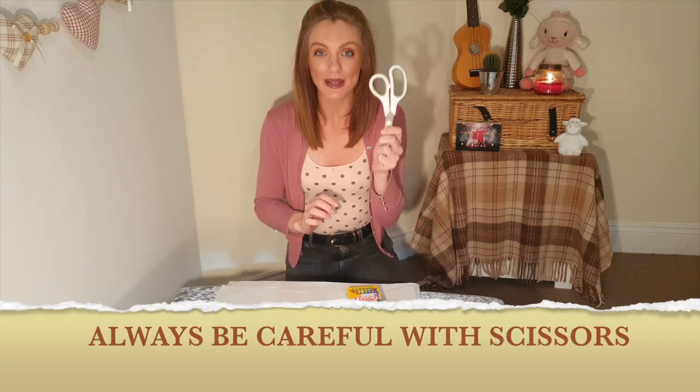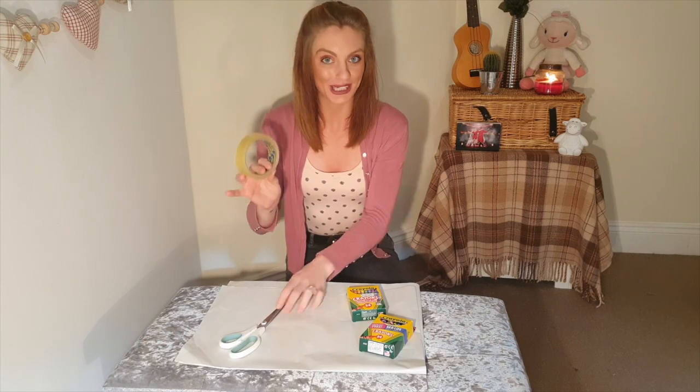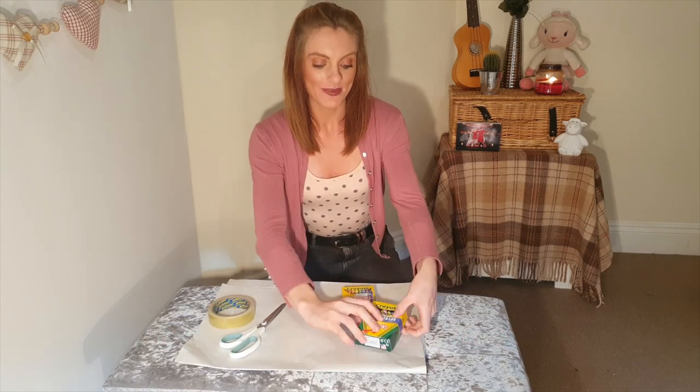Some scissors — but please let your adults use them. And sellotape. That's all you need. So this was the trick: we made the crayons vanish, like so. Quite impressive.